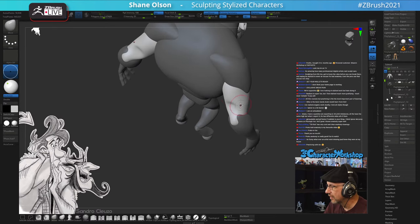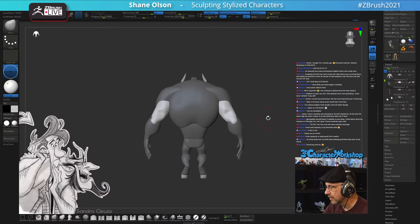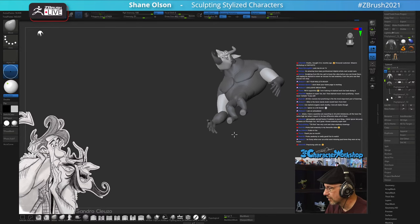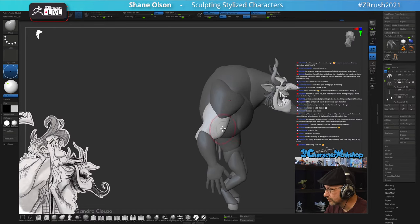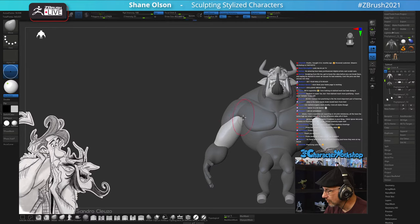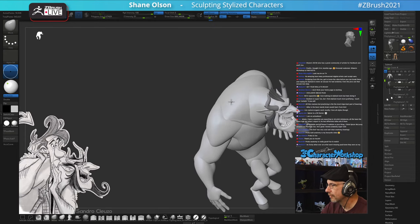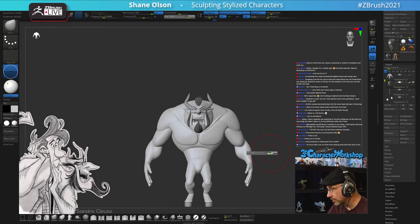If you want to learn simple stylized anatomy from me, check out my course - it covers anatomy and a whole lot more. Thanks to Cricket for the testimonial. And I want to give him some better biceps here.